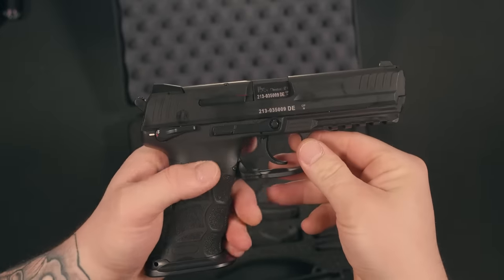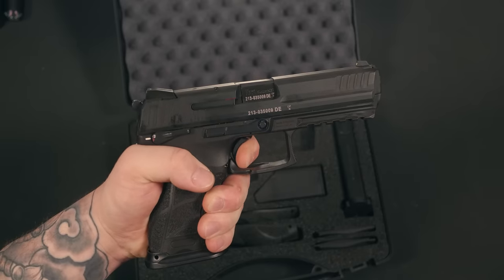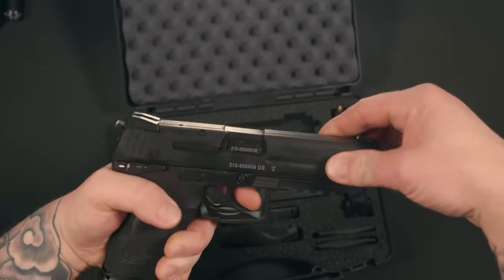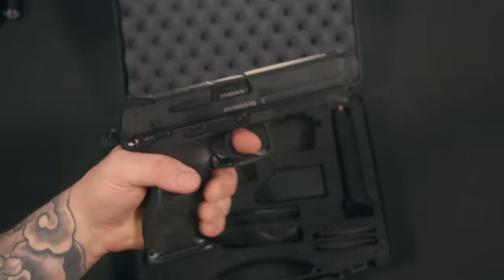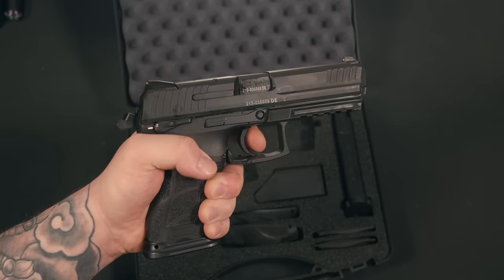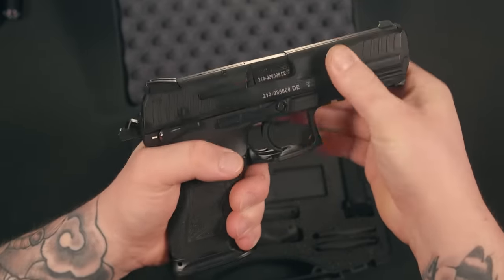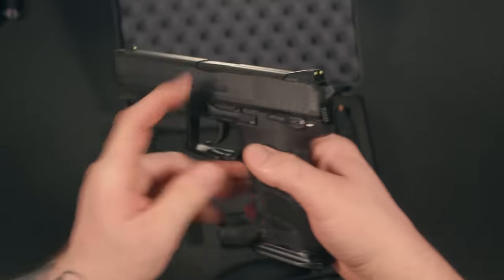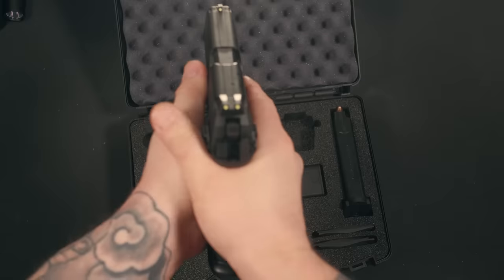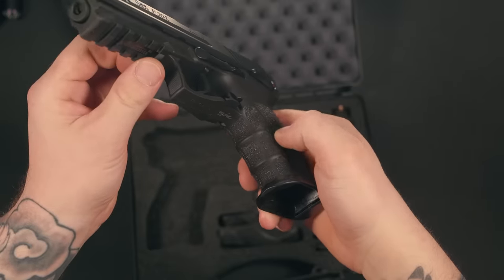Let's talk about the double action, single action trigger on this P30L. The first pull is going to be extremely heavy — probably around 10 or 12 pounds. After that first double action pull, the rest of the single action pulls are going to be buttery smooth. You're going to have a little bit of take up, which brings you to a very distinct wall. Once you get past that wall, you're going to have a very nice, crisp and clean break. I know there are companies like Lazy Wolf who offer aftermarket triggers for HK firearms. I really like the fact that this firearm has a decocker — if I was going to carry this, I would load one in the chamber, hit that decocker, and my first pull would be that double action, with everything after being single action. The ergonomics of this firearm are damn near perfect for my hand, and the fact that it comes with different side plates and back straps is also a blessing.